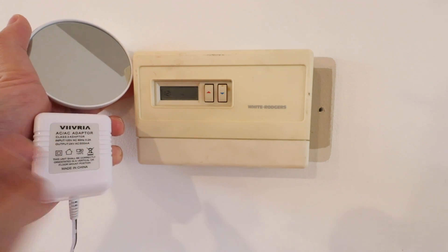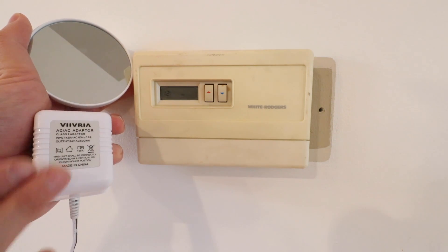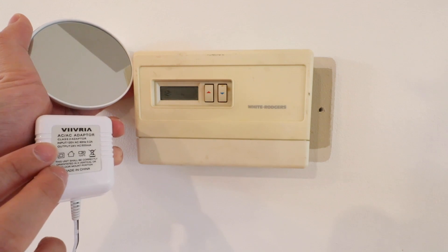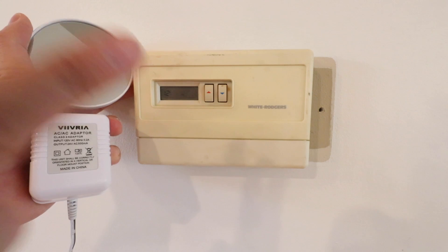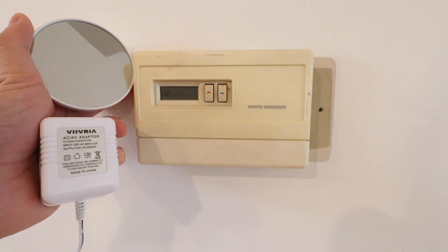So that's important to know before you get started. However, if you want to do something different and you don't want to add a common wire, the Nest E and the Nest third-generation thermostat will work without a common wire with two-wire systems or boiler systems. So let's go ahead and get started.